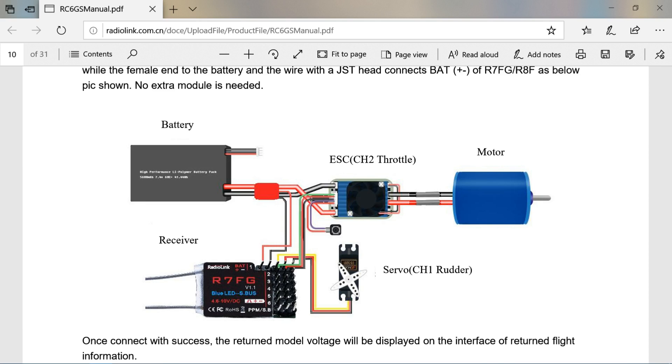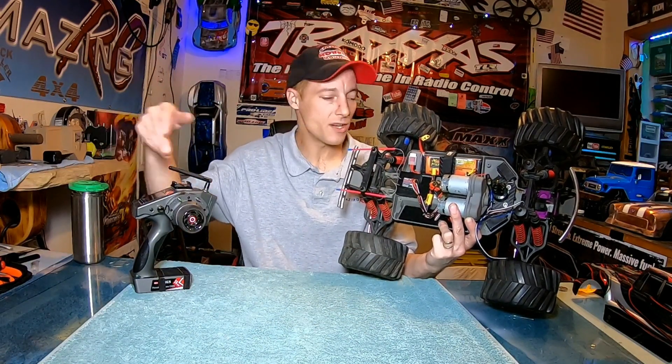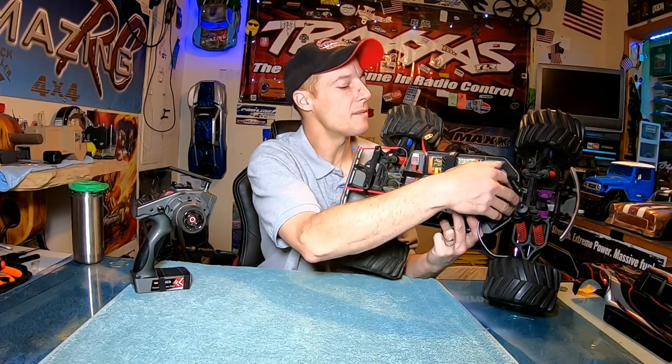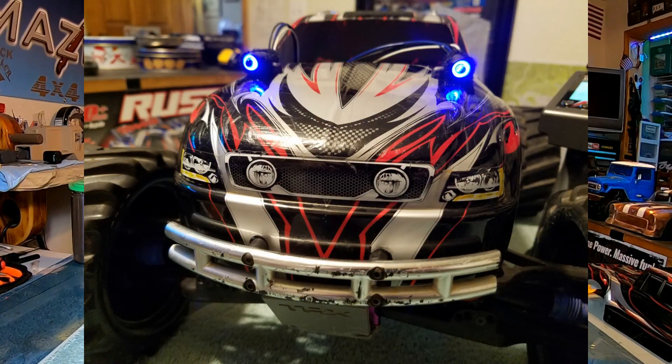I also hooked up an on/off switch to channel 4, which is a button. And I got the halo lights that I picked up from Banggood a while back — we're going to have those hooked up, velcroed to the hood.